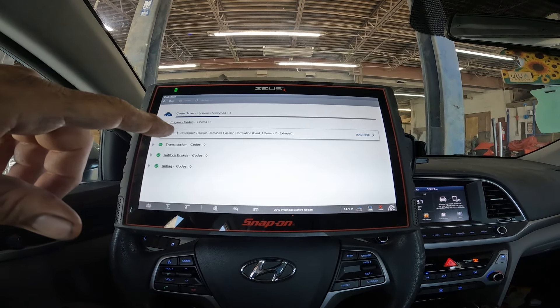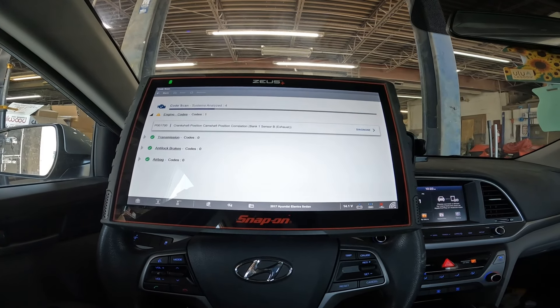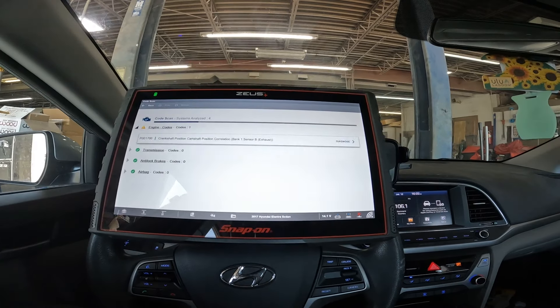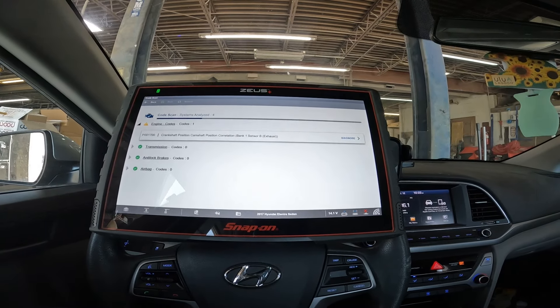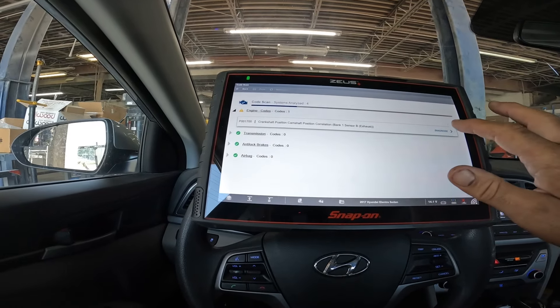It's a crankshaft position/camshaft position correlation, bank one sensor B on the exhaust side. I've seen these a lot on these cars — normally it's just that sensor that goes bad. Let's go ahead and hit diagnosis.